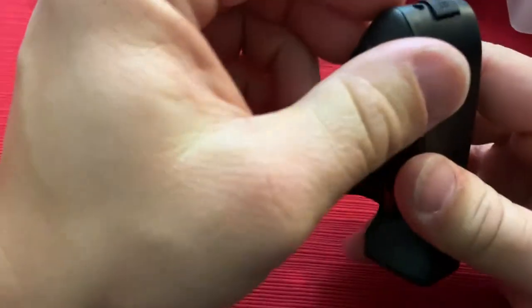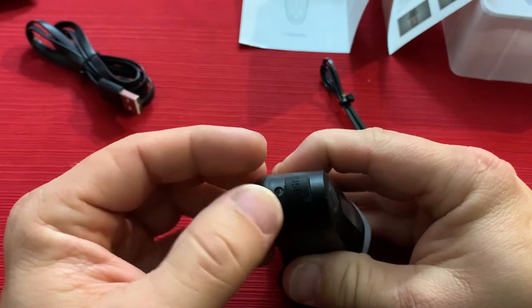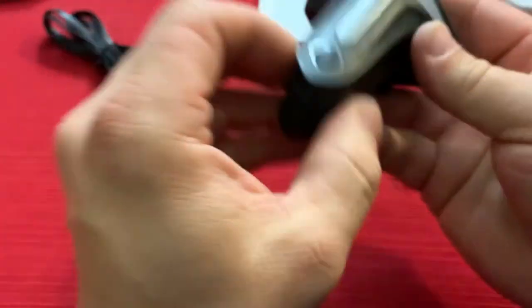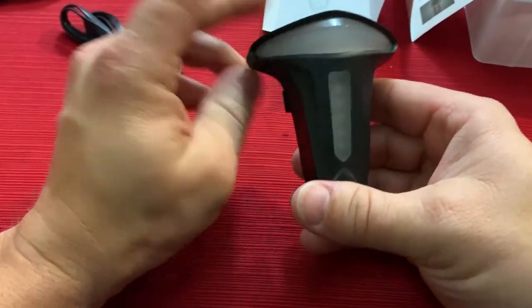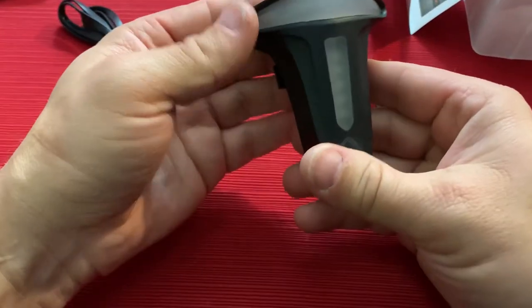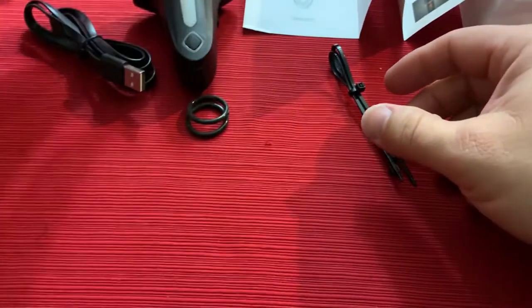The charging port is down here at the bottom — there's your connection there at the bottom. I'll go ahead and get this charged up first, then I'll put it on the bike and we'll take a look at what it looks like when the bike is moving and when it stops, to give it a more realistic testing effect.